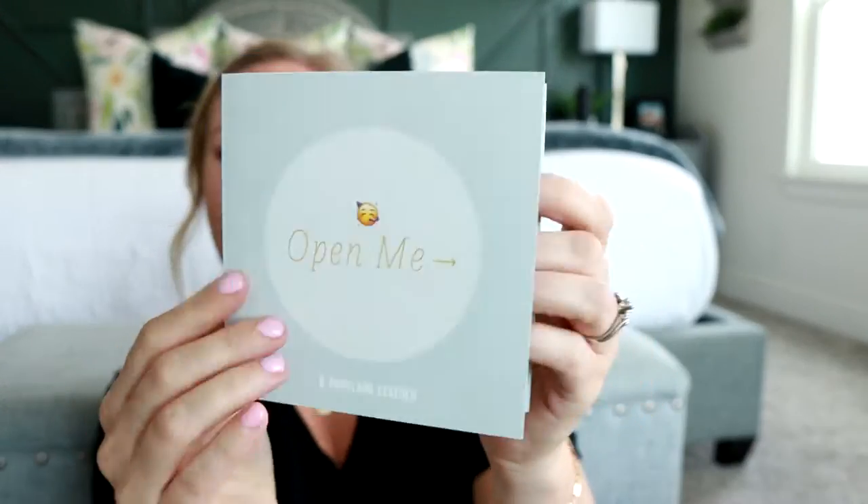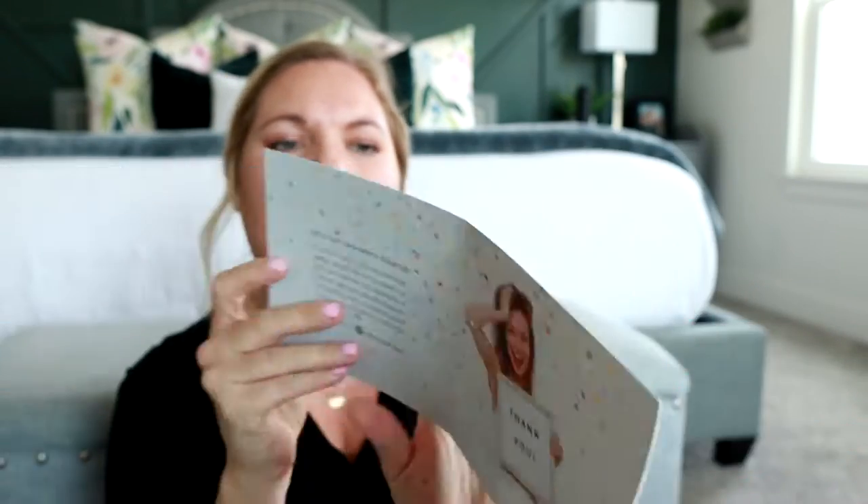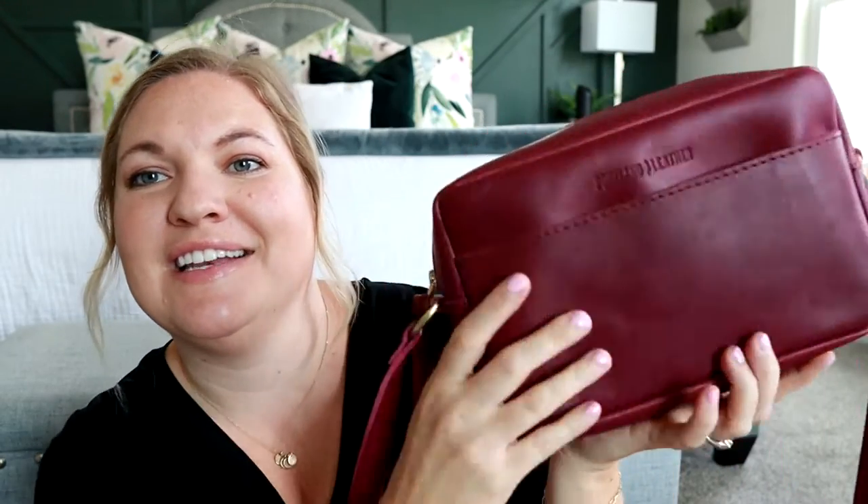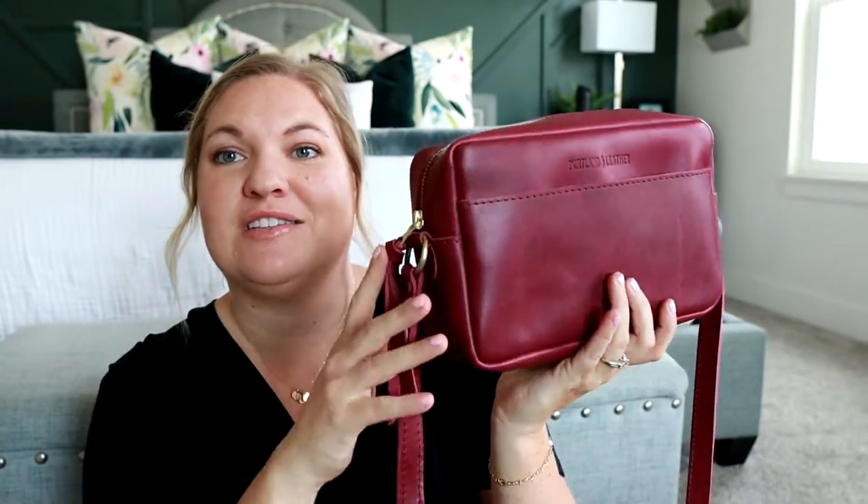I got three different styles. Looks like this one's one of the smaller ones. I was so excited to see this color in person. There's a little card that says 'open me' and it gives you some care tips and different things for the leather. I was really excited to see this color in person because when I saw it on the website, it kind of stopped me in my tracks — I'm used to just seeing neutral colors when looking at leather bags. So when I saw these fun pops of bright colors, I was very intrigued.